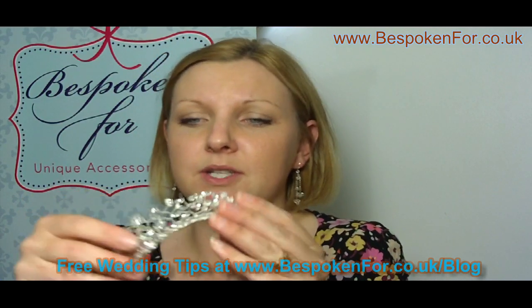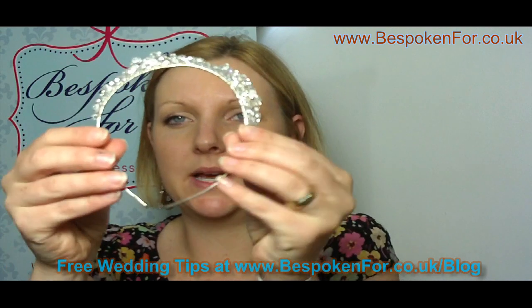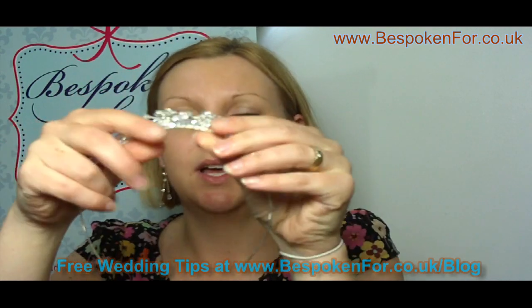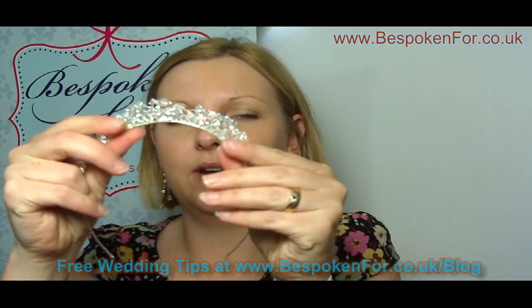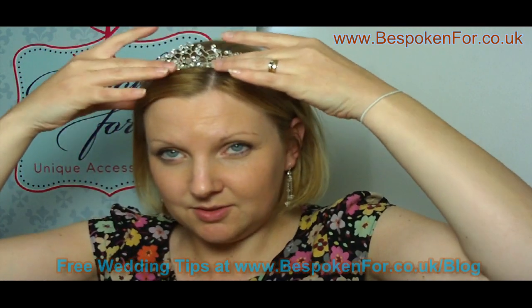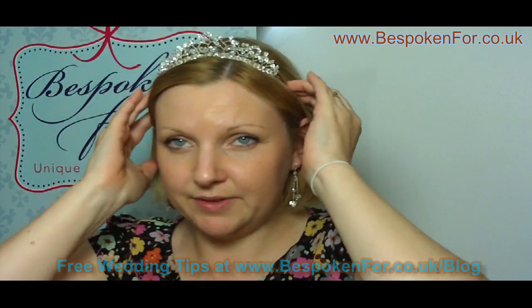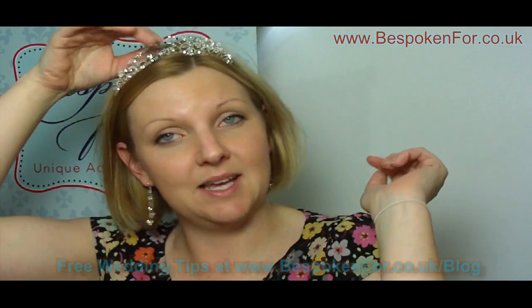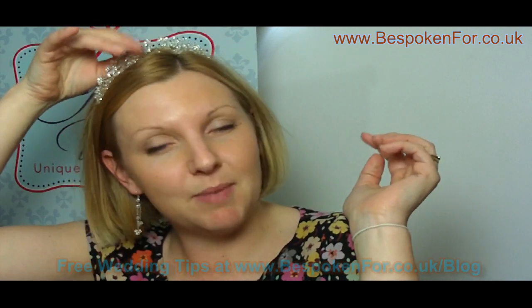I tend to make my tiaras on these handcrafted bands. As you can see, it's really flexible and all you need to do is just adjust it to fit your head. So you place it onto your head, you just squeeze it and it will mould to fit your head. You can then apply bobby pins in a criss-cross if you feel that you need to, but they are just as secure as a manufactured hairband, but much lighter so you won't end up with a big sore head.